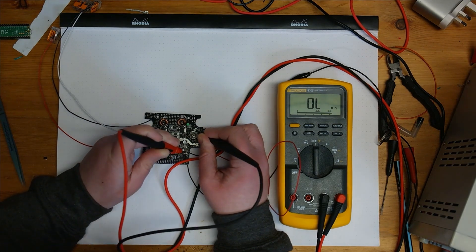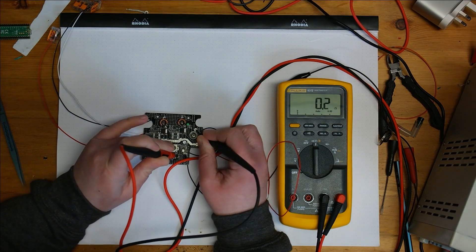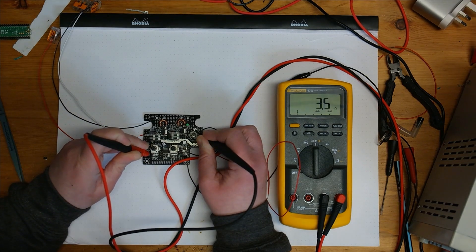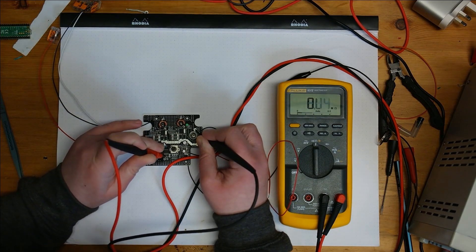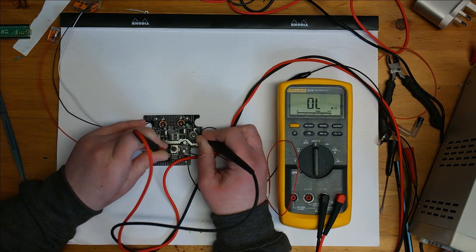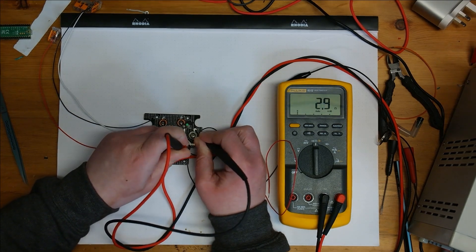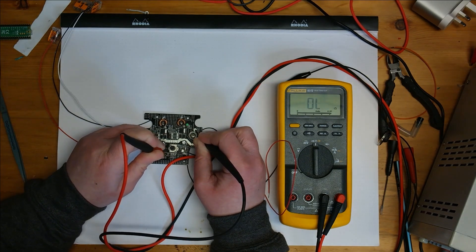Going along the circuit I'm still seeing around 2.9 to 3.1 ohms in most places, but at what I think would be the decoupling capacitor for the microcontroller I'm reading 2 ohms, while other places on the 5 volt rail are at 3 ohms - that's quite a drop of around 30%. We've already removed that capacitor though, so we know that's not the fault. That makes me suspicious that it might be the microcontroller itself.